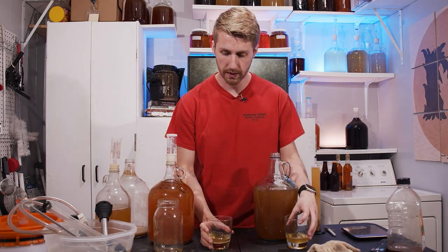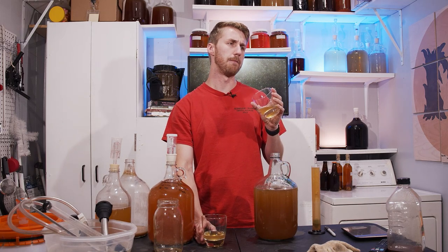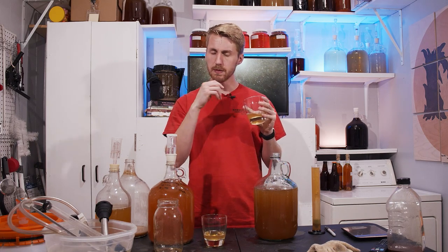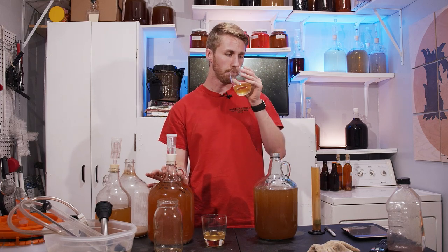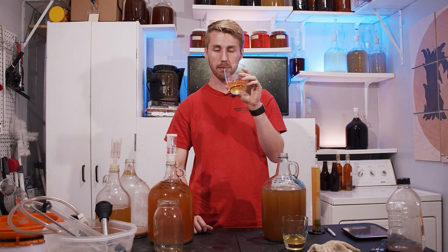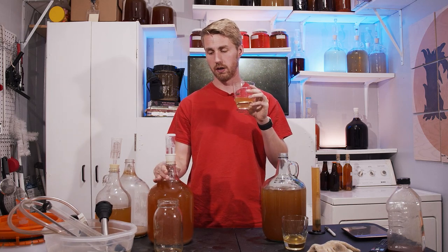Starting with the traditional — the coriander has a fruity earthiness to it. I get the fruitiness of almost like a strawberry. It's decently full-bodied and this is only about a month in, so it's semi-yeasty and definitely needs some age to really round out. With some sweetness it will help pull the alcohol heat off, because it is decently hot.